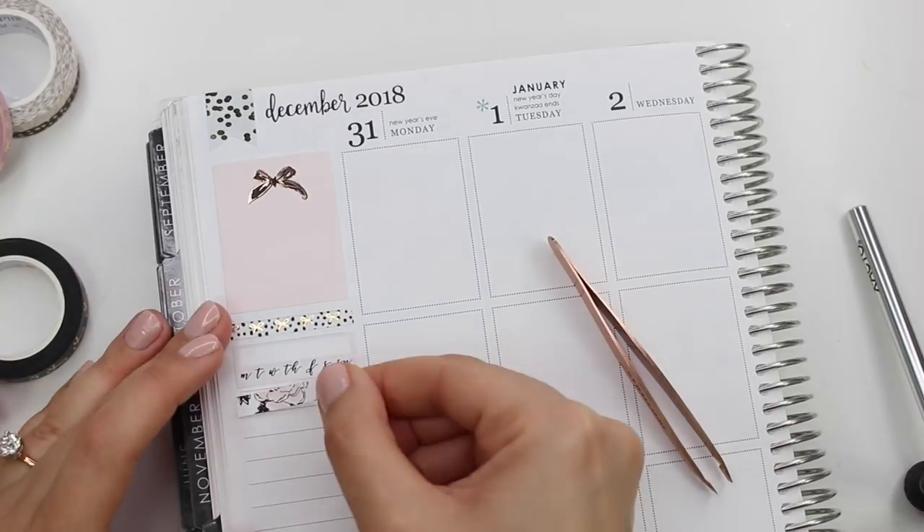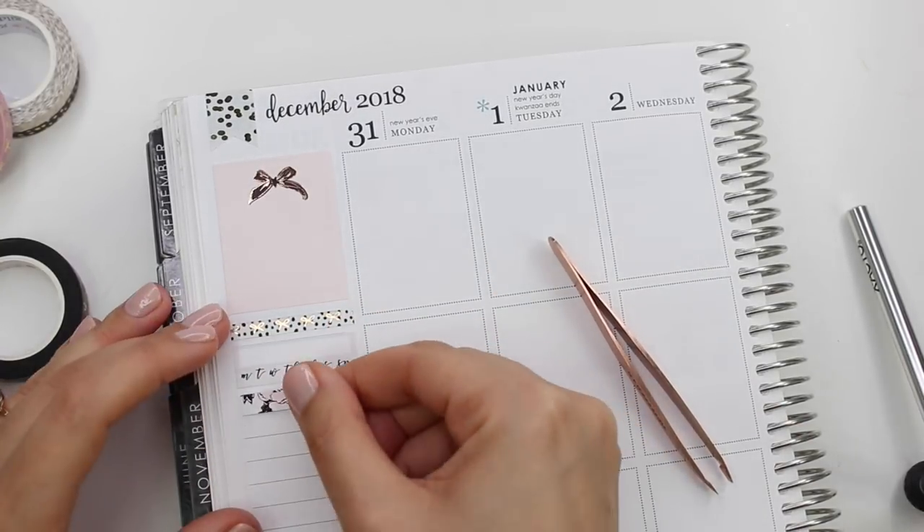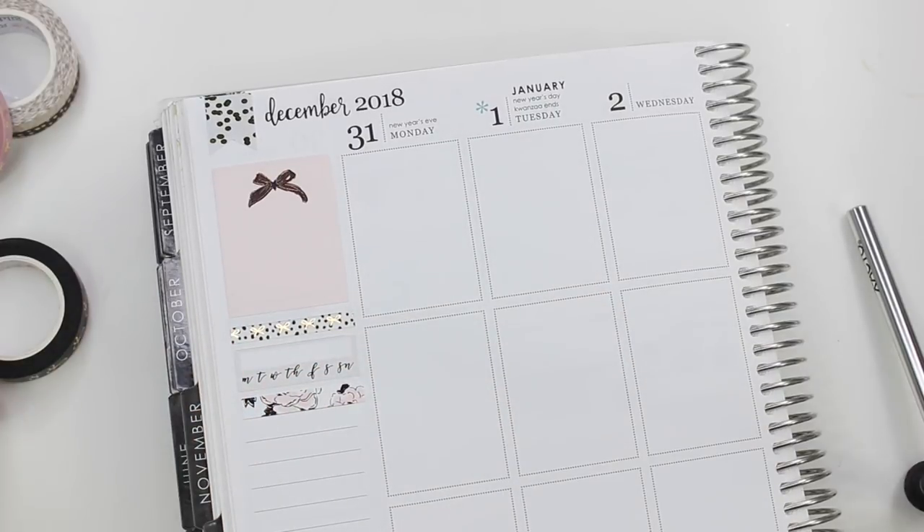I think I was just apologizing for being behind — sorry that we're still doing New Year's spreads and we're almost in February — but that's okay. We're catching up slowly but surely.